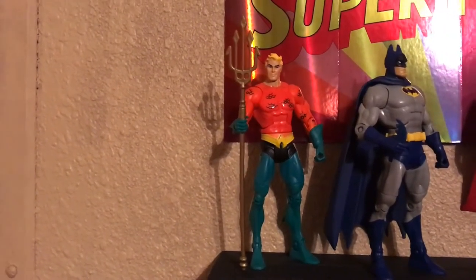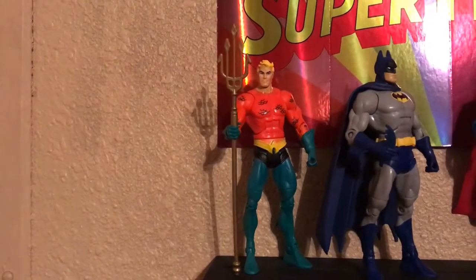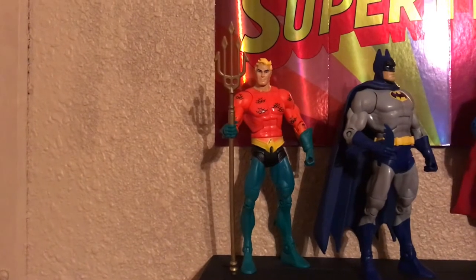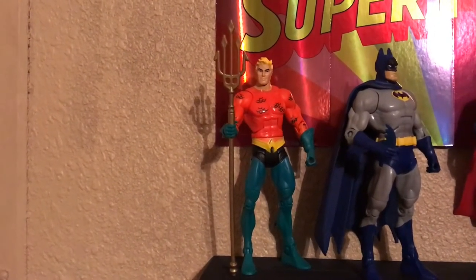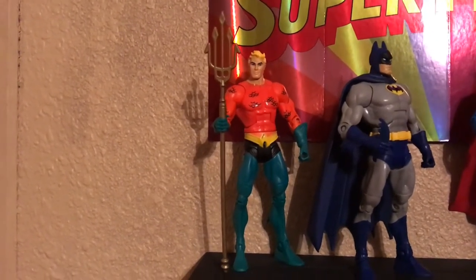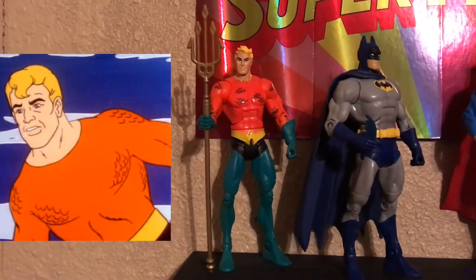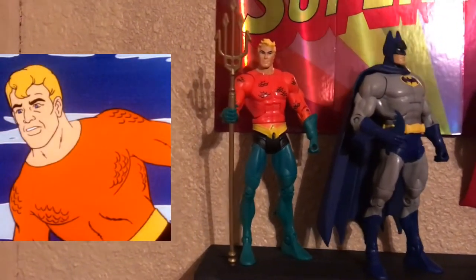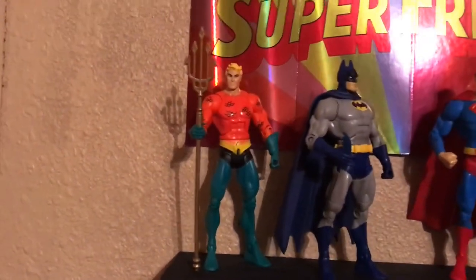The head sculpt is pretty cool. The paint had a lot of defects because they tried to match the upper body, the arms, and the torso. But it's pretty cool — I like them regardless of the flaws. I like the way they did the scales with the paint so it looks like the cartoon. The only custom thing on him is the trident that I painted gold.